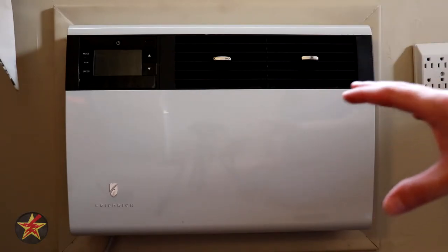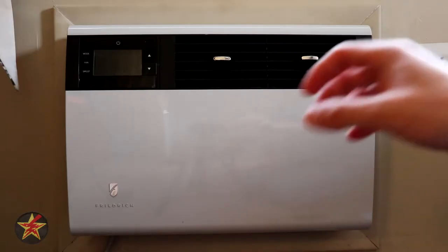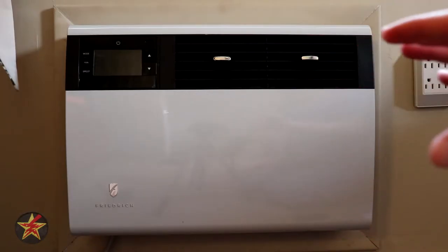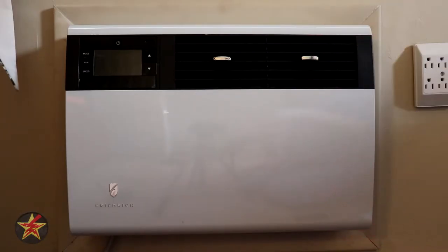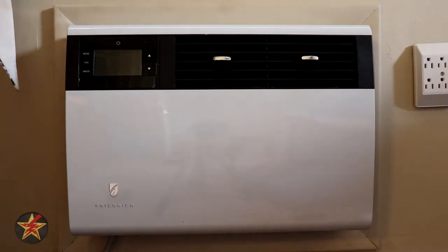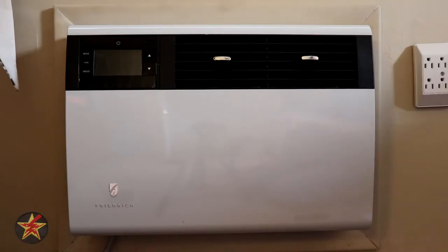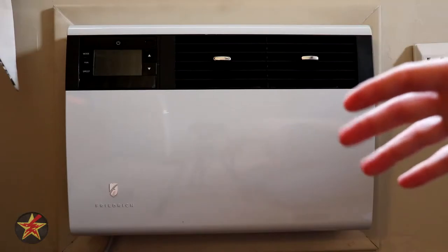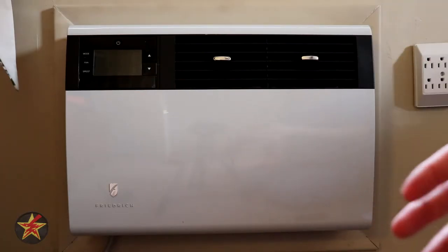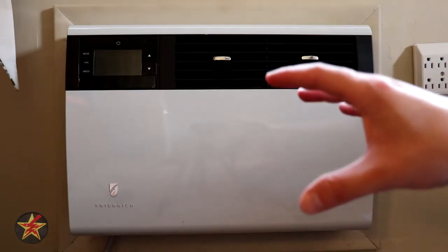I picked this particular unit because I moved to a new house that already had Friedrich air conditioning units, and I wanted something that fit in the existing cutout — I didn't want to make the cutout any bigger. I went to the store and found out that the air conditioner people have not really changed the size of their units since inception, so this unit would fit right in. I was given two options: this unit and another unit, which is billed as cheaper and not made in America. This one is made in America.